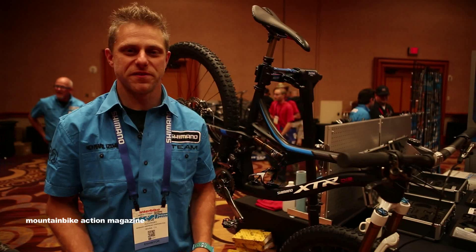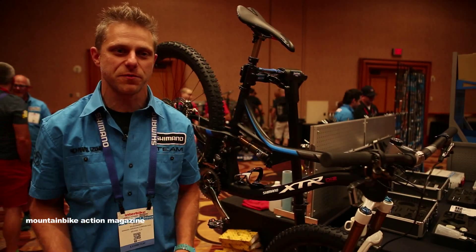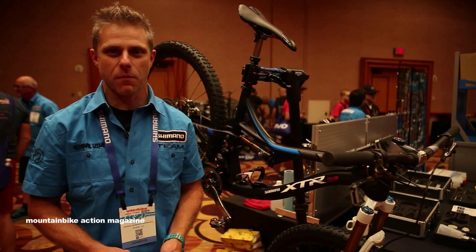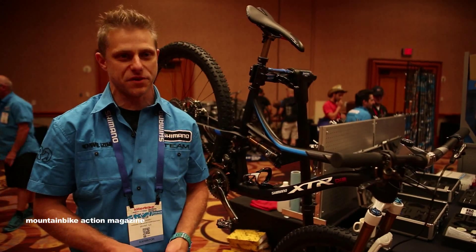All right, everybody at Mountain Bike Action, I'm Sean Rudzinski, tech rep for New England for Shimano, and we're here at Interbike 2014, and we're going to talk about XTR DI2.